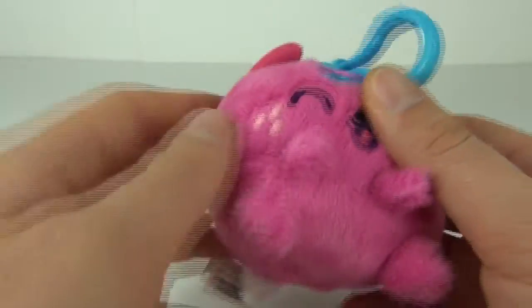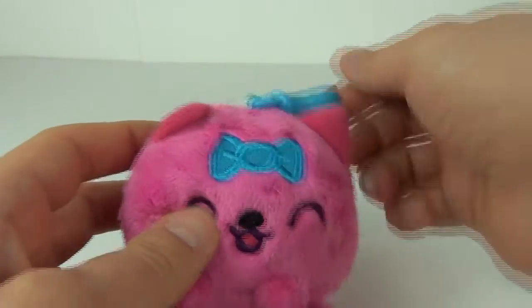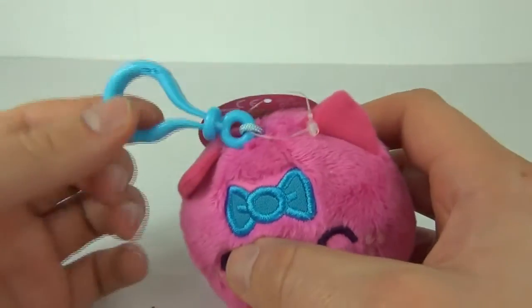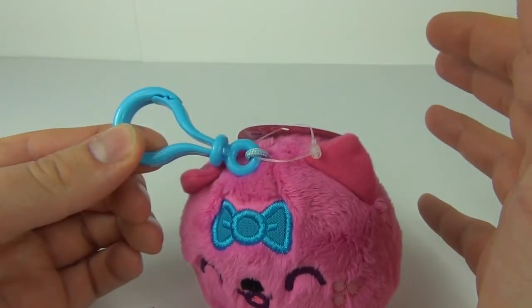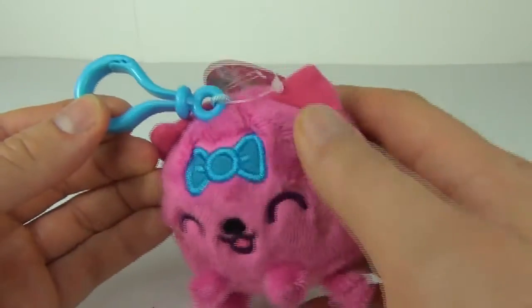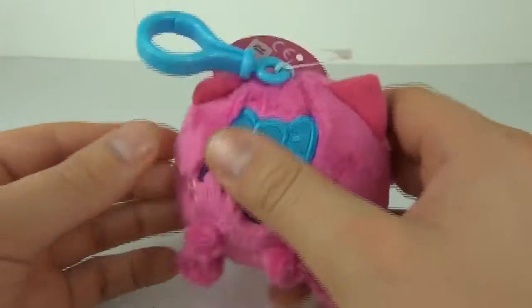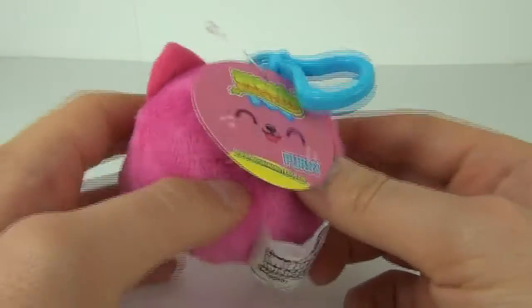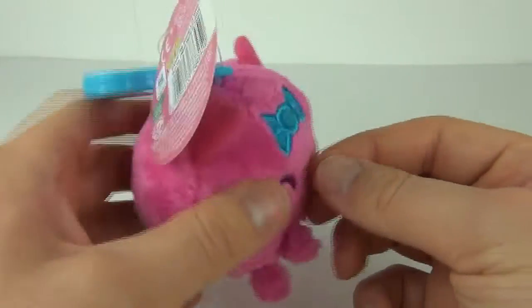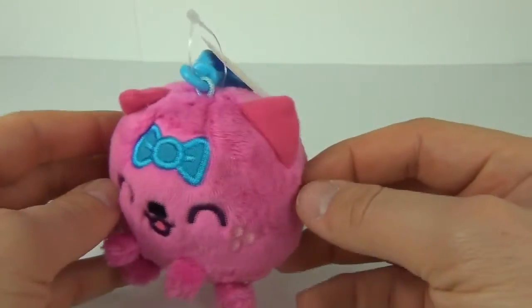This is a plush hanger, or a plush bag clip. As you can see, this is the clip that comes with this soft toy, so you can actually clip it to your school bag or whatever you want. I'm pretty sure you'll look really awesome with this clipped onto your school bag.